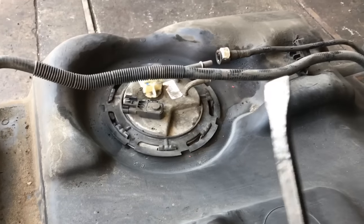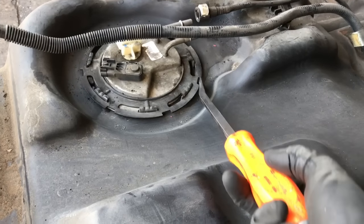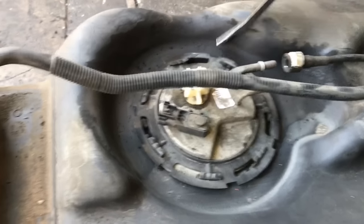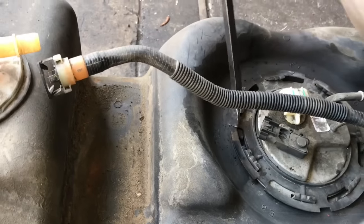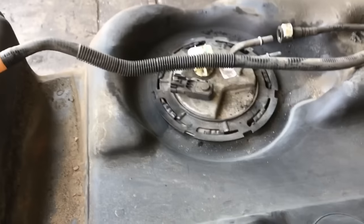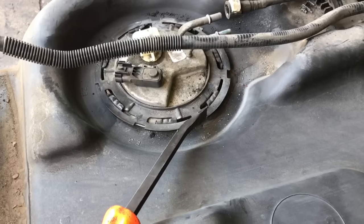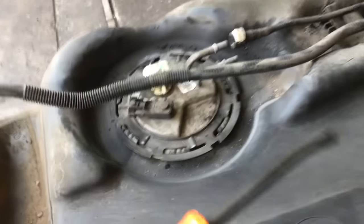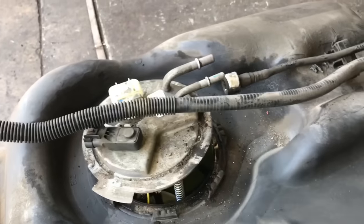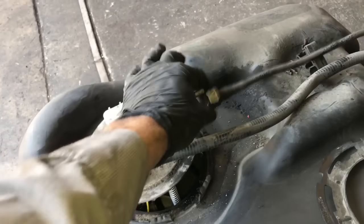Take a chisel, flat blade screwdriver, or a small pry bar and insert it into the grooves on the outer portion of the ring. Tap it around with a hammer, moving around a couple of spots, until the ring turns counterclockwise and pops off. As you're turning it, make sure you don't gouge into the tank and cause any fuel leaks. Once the ring is free, it'll pop up. Go ahead and disconnect the remaining fuel line with the white tab as well.